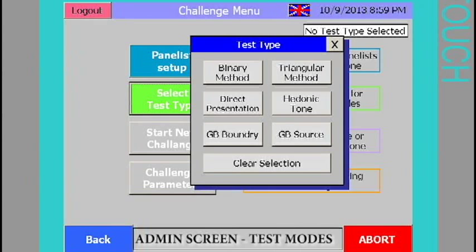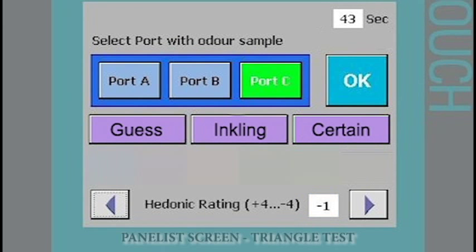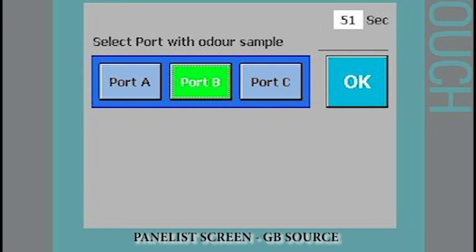The SC300 can perform a variety of test modes including binary, triangular, and hedonic tone. Other test modes including the Japanese and Chinese GB boundary and GB source modes are also possible with this international olfactometer.